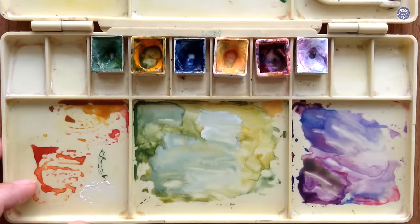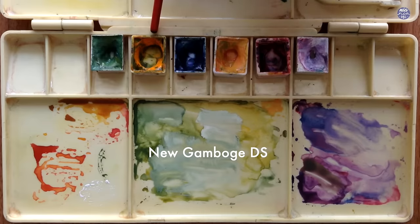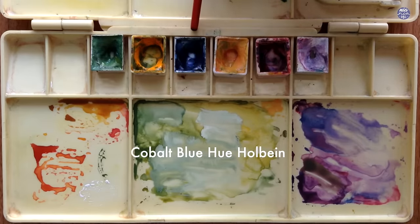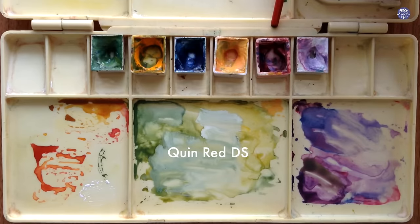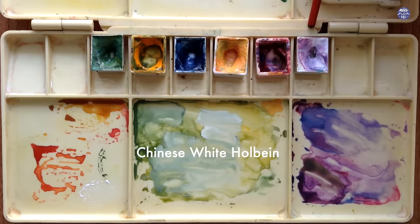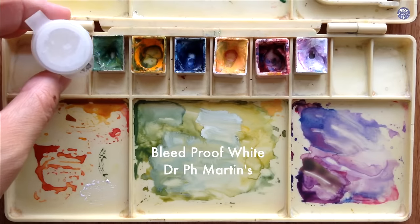Next let's go over the colors I'll be using. Firstly this is Terra Verde by Holbein, New Gamboge by Daniel Smith, Cobalt Blue Hue by Holbein, Titanium Gold Ochre by Schmincke, Quin Red by Daniel Smith, and Chinese White by Holbein. I'm also going to be using Bleed Proof White by Dr. Ph. Martins.